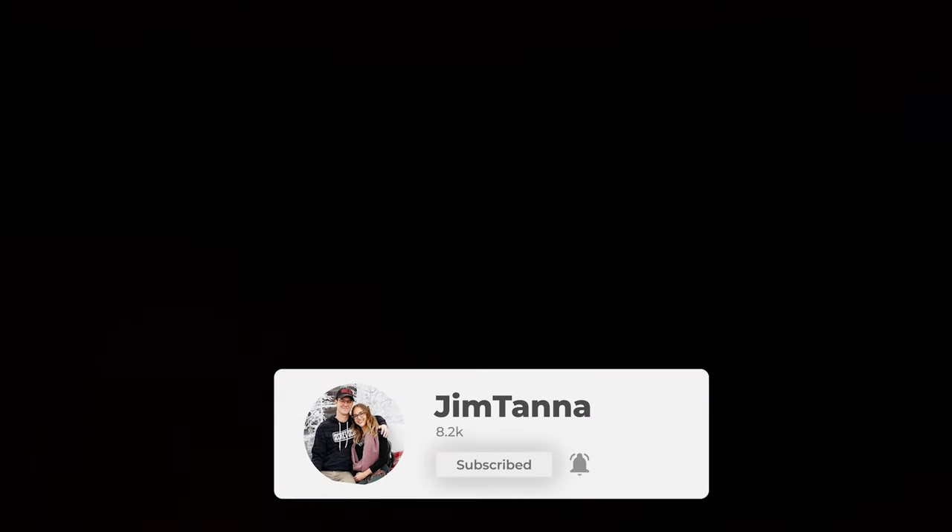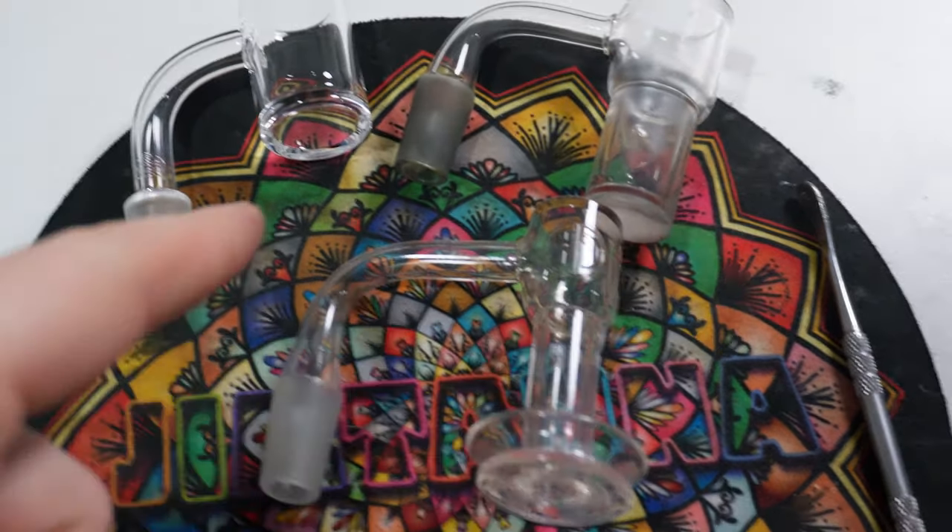We're talking Quartz, let's go. In this video, we're gonna go over the differences between a regular banger, auto spinner, and a turp slurper.